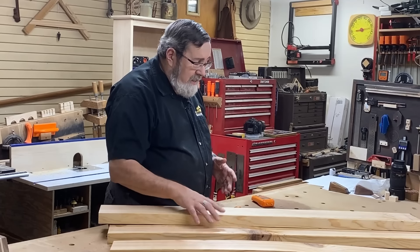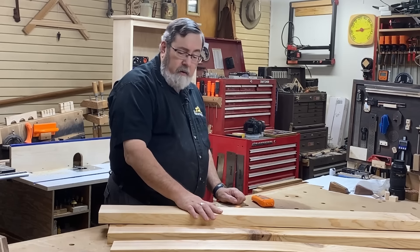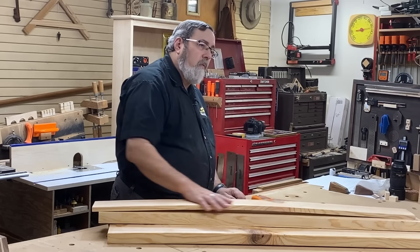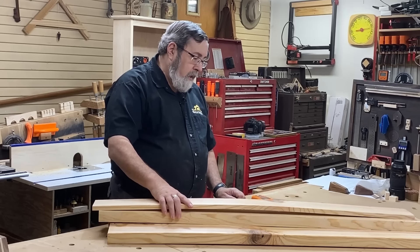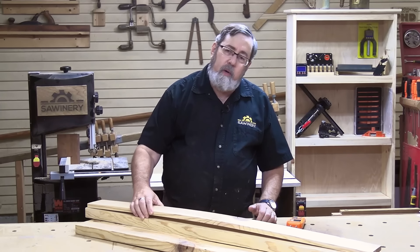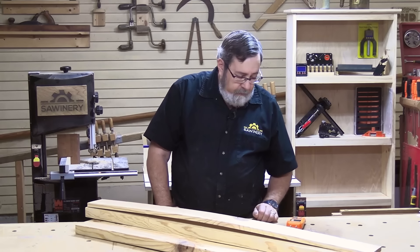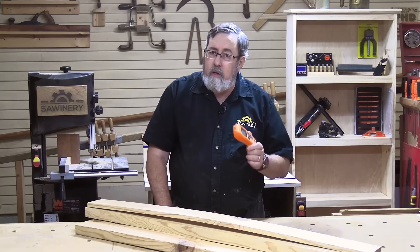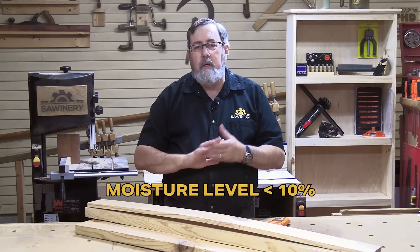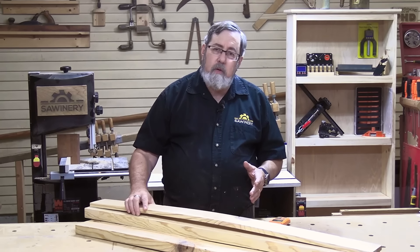I did not let this 2x12 acclimate when I brought it into my shop — I cut it up right away and found out there was a lot of moisture in the board, evidenced by how it warped as it started to dry. I really can't use that board for much now unless I can find a way to flatten it — probably by submerging it in water, then laying it flat and weighted down to dry properly. A moisture meter is a great investment. Before you work with wood, you want the moisture level to be below 10%. Ideally about 8 or 9%. If it's not, give it some time to dry before starting your project.